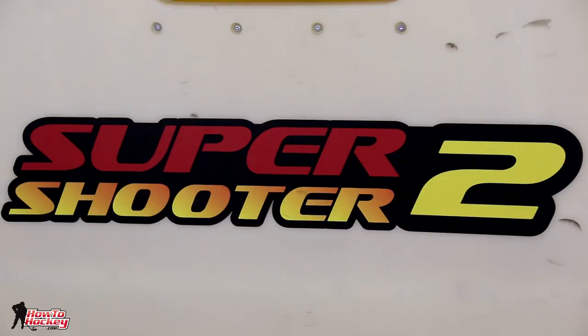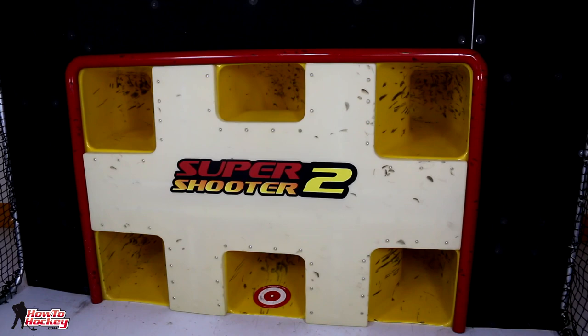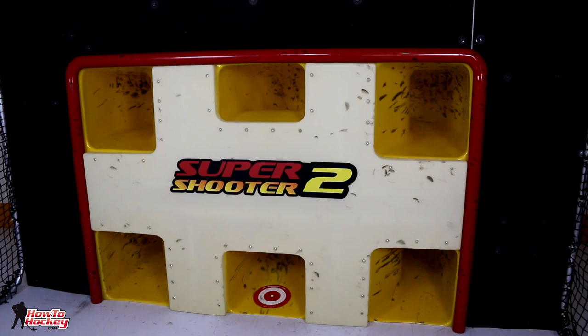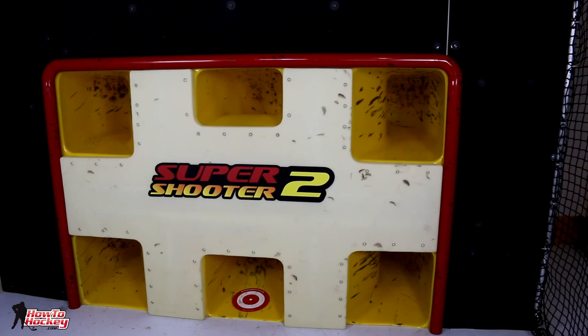So what is this really cool product? The product I'm talking about is the Super Shooter 2. It is a hockey net — not just any hockey net though, this is the ultimate net. I've been playing with this thing for a while. It is really cool. It's so simple but it's a lot of fun and it works on so many different levels. I'm going to talk about what it is first, then show you what it does and why it's a great product and why I think this would be great in any hockey rink.